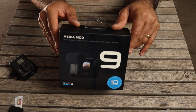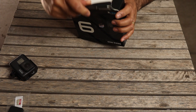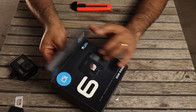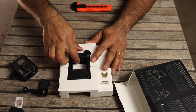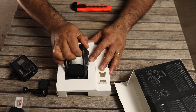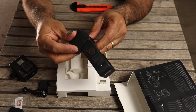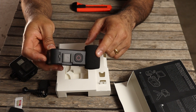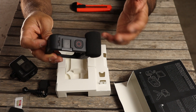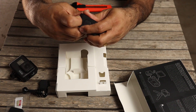Here's the Media Mod box. So here's the Media Mod itself — it comes with a wind blocker that you can put over the microphone. It's pretty good when you're vlogging; it'll block all the wind noise coming in, which is great.